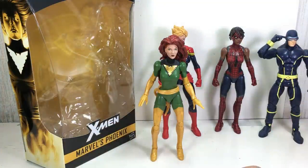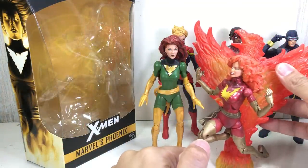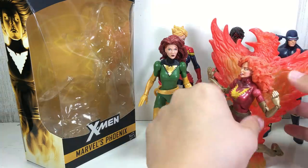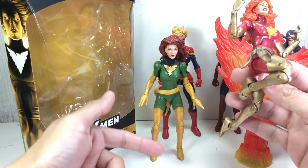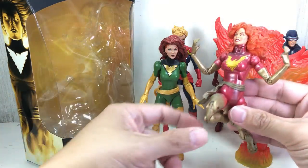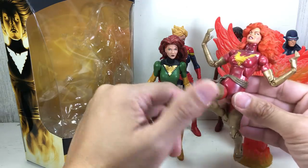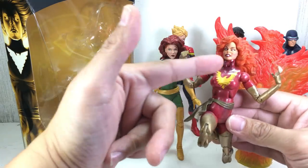Speaking of Toy Biz, here is the Toy Biz Phoenix figure that I have. And clearly, as you can see, it's a more svelte figure. There's a better silhouette, a better female form to it than this one. This one's not bad, but it kind of looks very robotic. I love the head sculpt though.